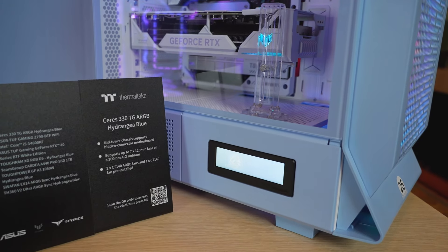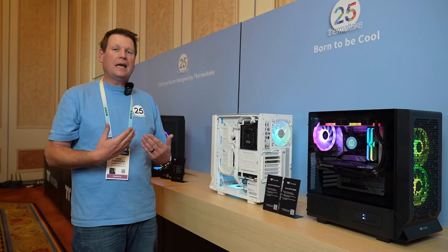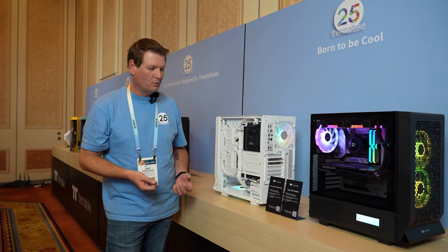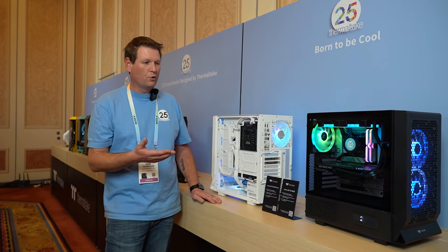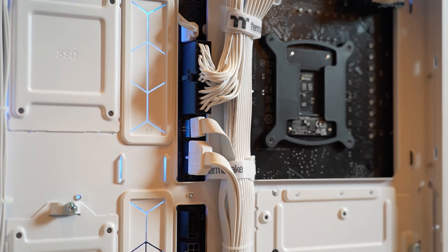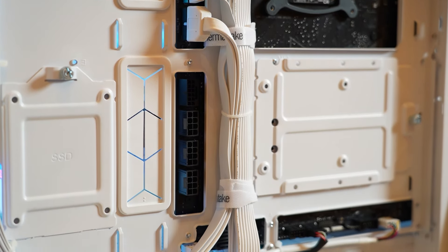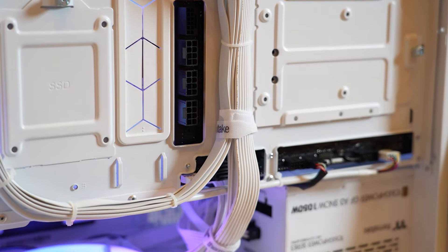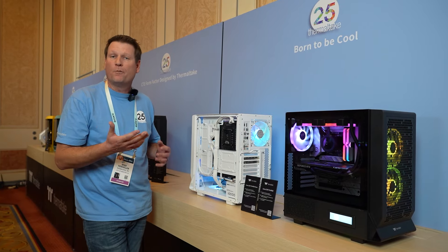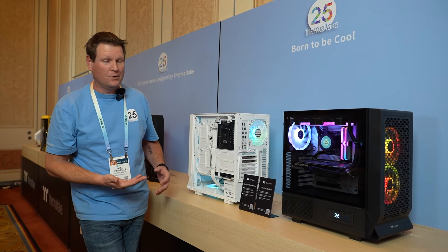We have a mid-tower case, but this one is going to be supporting the hidden connector motherboards that both Asus, MSI, and others are going to be bringing to market very soon. We want to be ready for those solutions with custom cutouts on the back motherboard tray for accommodating both the 24-pin, your EPS, your PCIe, even Gen 5, as well as all of the USB and other front panel connections that are going to be normally on the front but now located on the back.